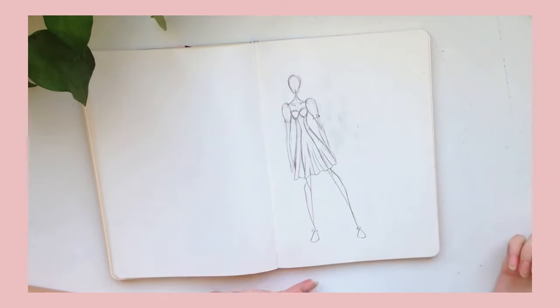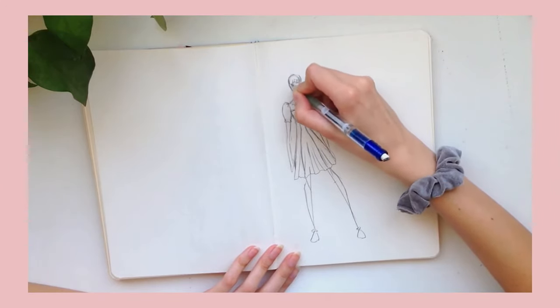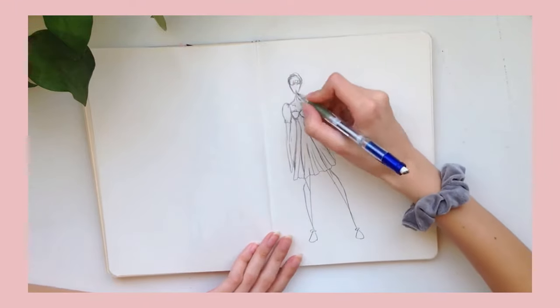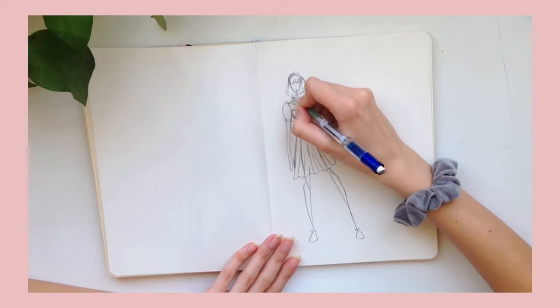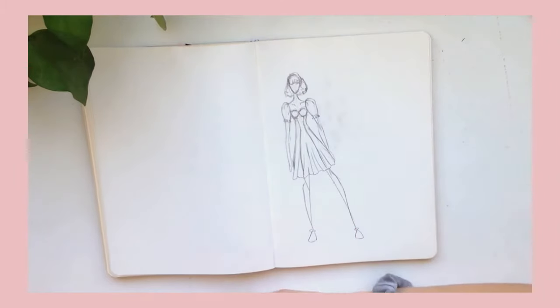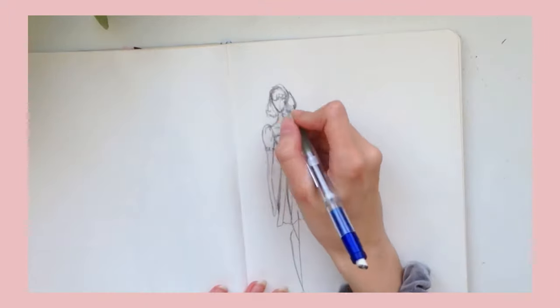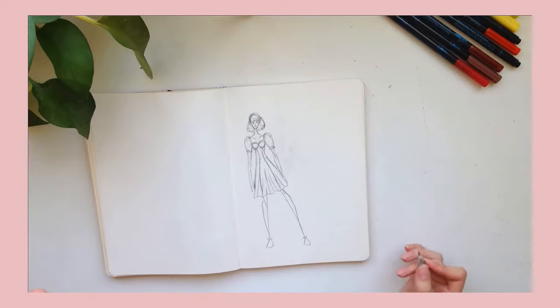Once I kind of have all the little details down, sometimes I go back in and do hair. I usually do really curly bangs — kind of a bunch of scribbles — and then do some little scribbles down here, and boom, she has hair. Faces are also something I'm really bad at. Sometimes I add a face if I'm feeling snazzy, but a lot of the time I just leave them blank. When I do a face I just do a little circle or half circle for the eyes, a straight line for the nose, and little lips. And that's my basic sketch.